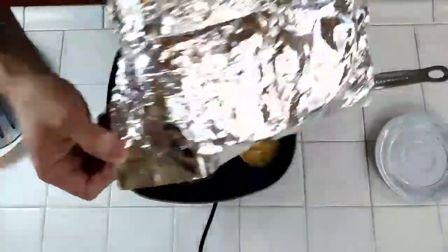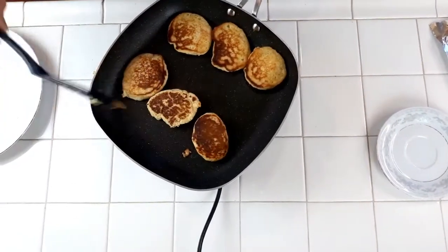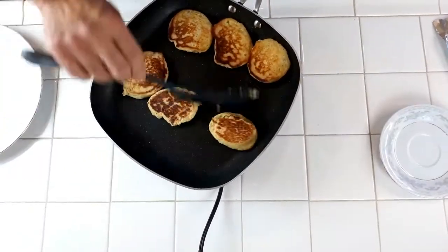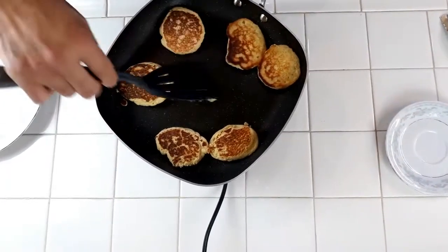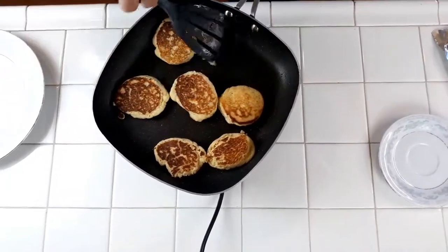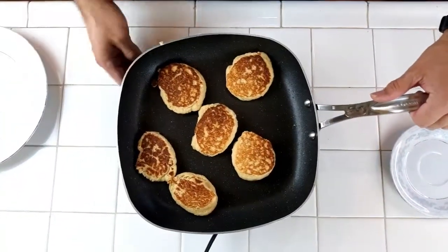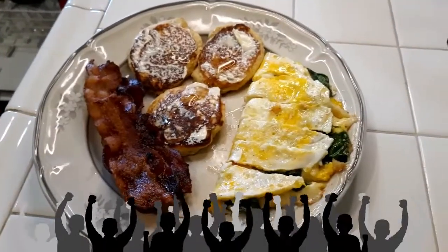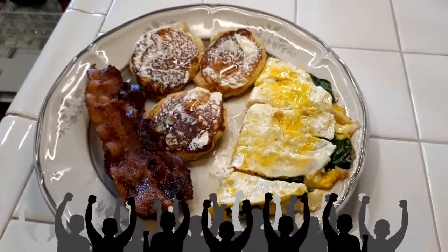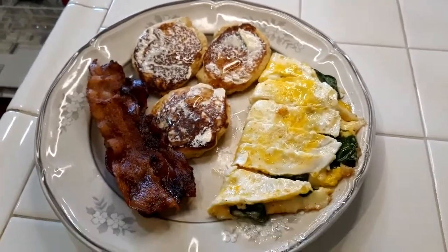All right, now we're going to check them. Oh, look at that — pancake goodness! We're just going to give them a little turn just to make sure the other side is cooked thoroughly, but pretty much they are done, little critters. And here we go — here is our finished product: coconut pancakes, bacon, eggs, and some spinach. Mmm mmm!